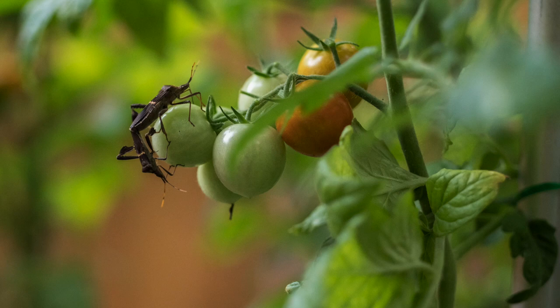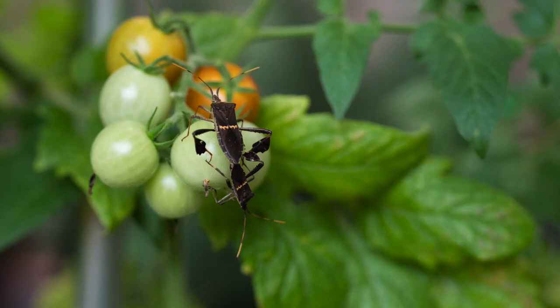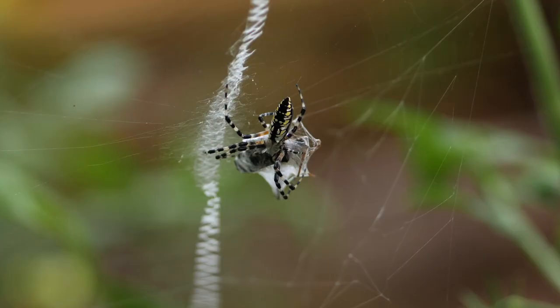The leaf-footed bug is a common pest in gardens in South Carolina and actually over much of the United States. These leaf-footed bugs are mating, extending the pest problem into the future.